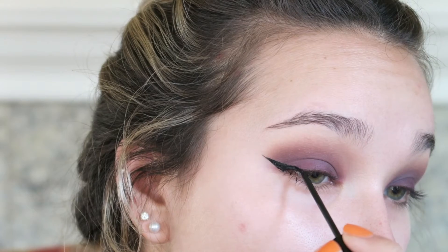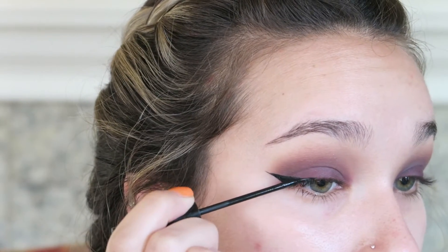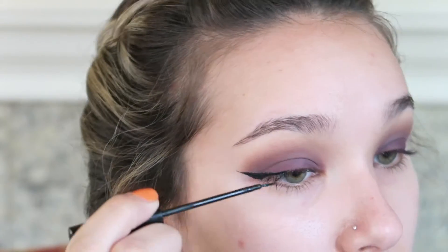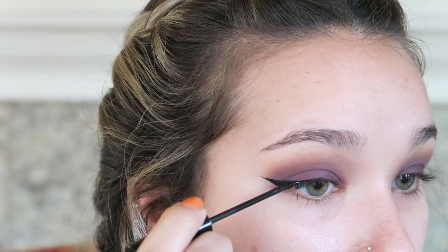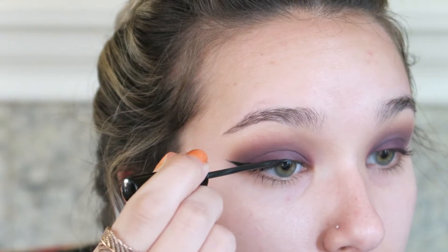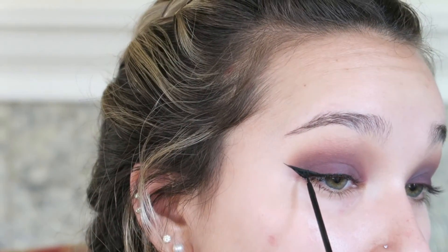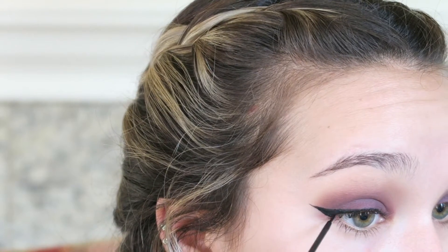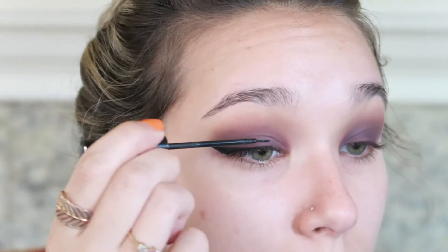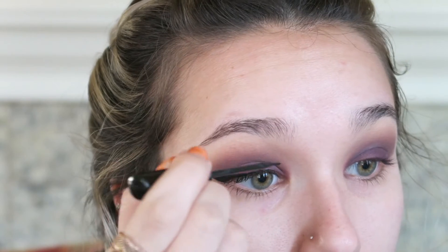To do the wing, I start at the outside corner first, drawing a line up from the lower lash line towards the tail of my brow bone. Once I have that line as a guide, I work on building up the outside corner and creating a line really really close to the lashes. The closer you get the line to the lashes and wiggle it in there, the more full your lashes will look.